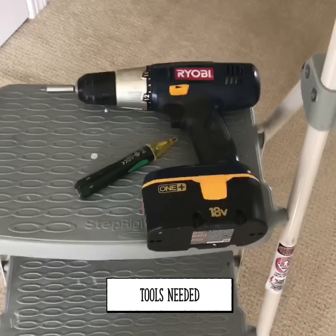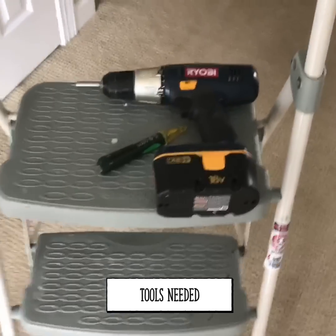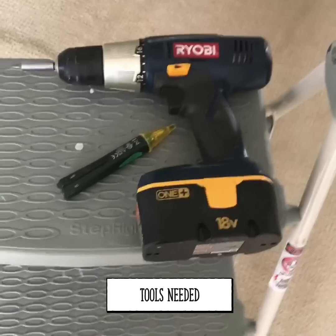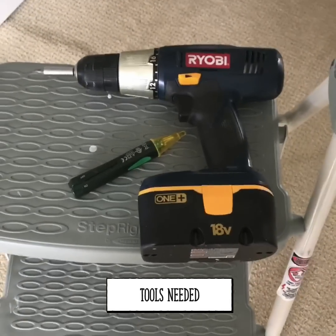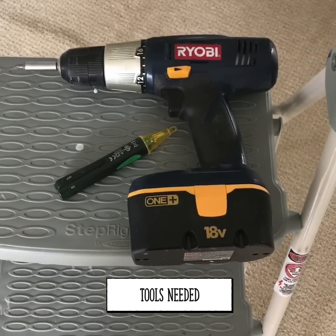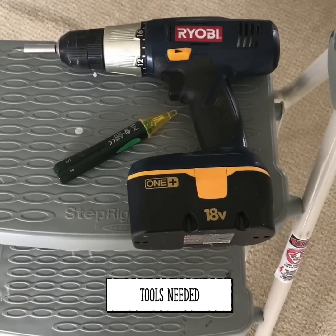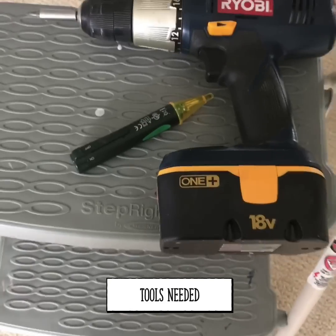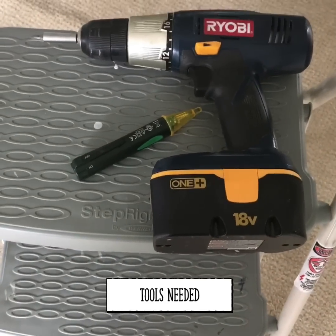Here are the tools you're going to need. First, you'll need a stepladder. You're going to need a drill — it can be a power drill or just a screwdriver, because there are two screws you'll have to remove or loosen. And you're going to need some kind of a power tester to make sure you're not working with live electricity.